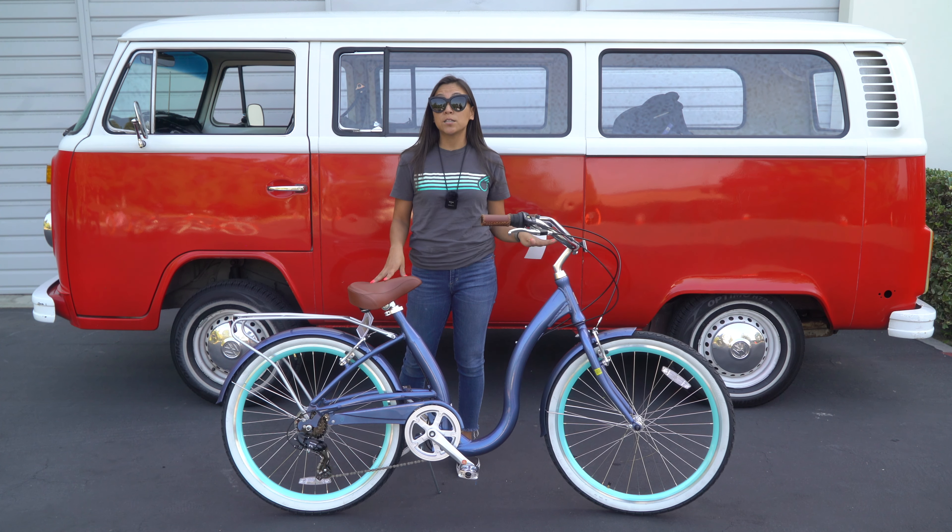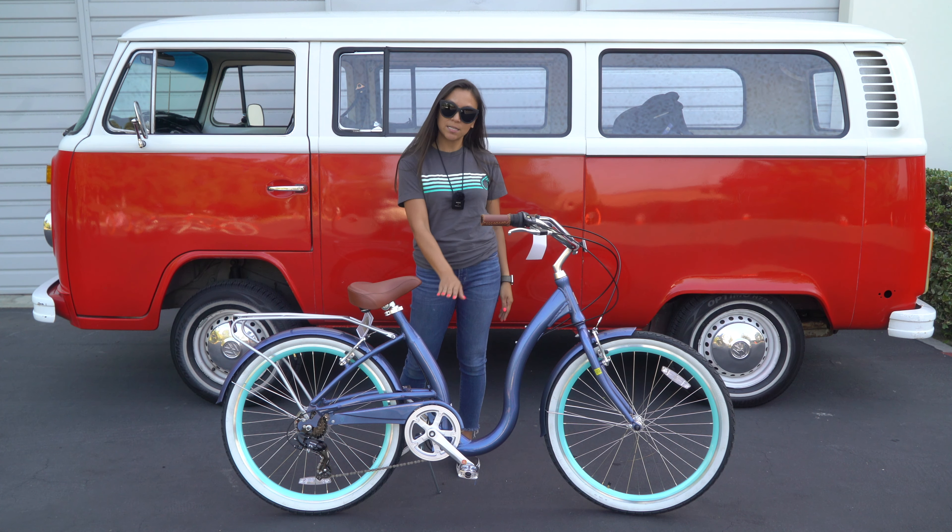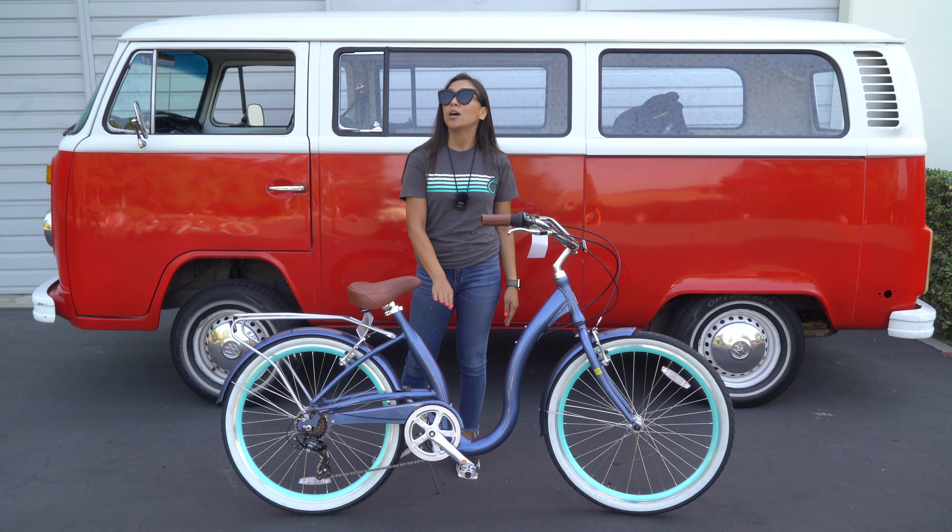This is a unisex bike, so it can be ridden by men or women. We actually make it in four colors at the moment: this is the navy blue, it also comes in cream, teal, and black.